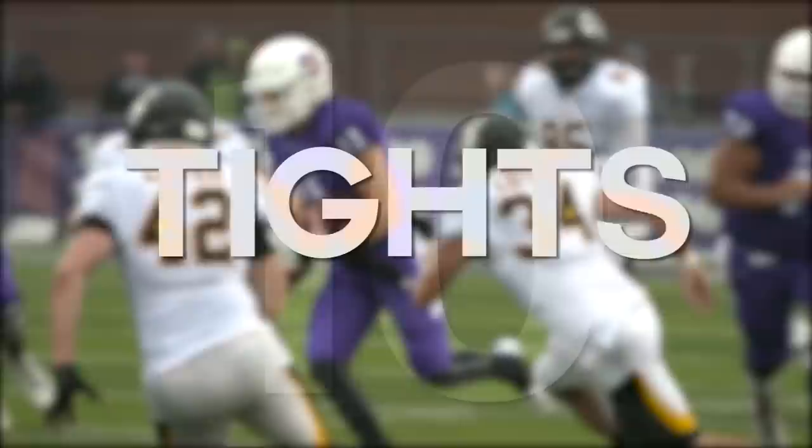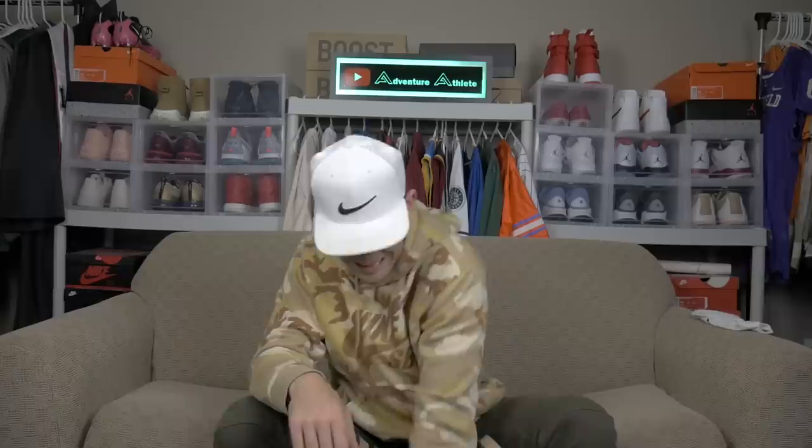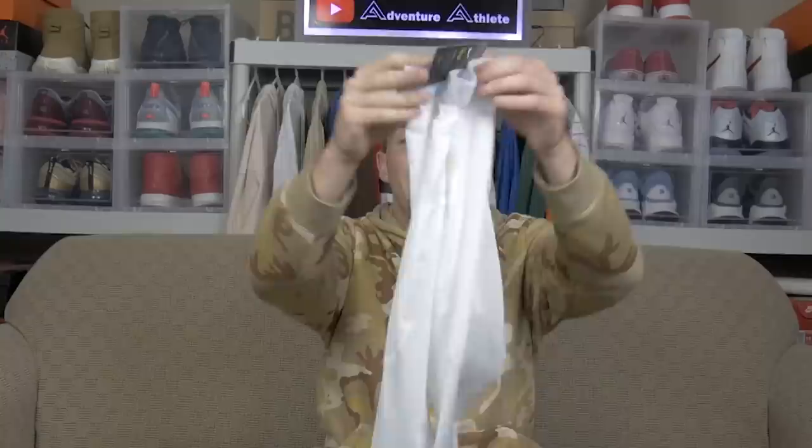The last football accessory for y'all to rock in practice is a pair of tights. When tights first became a thing, I really wasn't down for them, but after getting a chance to wear them over time, they look real clean with your uniform. They also have that tight moisture-wicking ability, just like the dry fit shirts, to basically reduce the sweat on your body to keep you drier and feeling fresher. We just covered the 10 football accessories every football player needs for practice. Stay tuned — in my next video I'm going to be showing y'all the 10 football accessories every football player needs on game day. Thanks y'all for showing so much love and support — make sure you click that subscribe button!